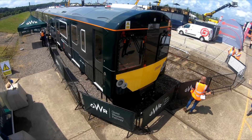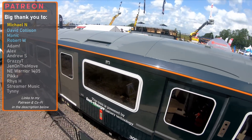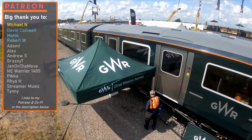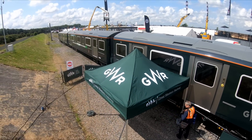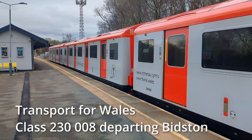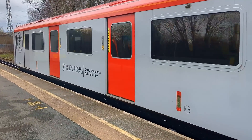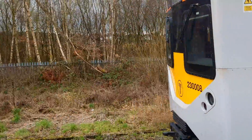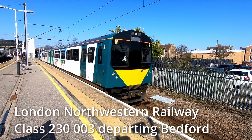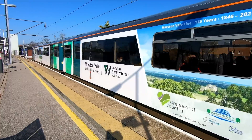The Class 230 Battery Train is a development of Vivarail's D-Train concept, which originally sought to repurpose ex-London Underground stock and upcycle the units to help plug the gap left by the withdrawal of Pacers. The idea was that the units could be converted quickly to DMUs to be used on branch lines, as at the time there didn't appear to be a replacement for Pacers in the pipeline. Despite Vivarail purchasing the D-78 stock in 2014, the first units didn't enter service until December 2018, when the first of London North Western Railway's units entered service on the Marston Vale line.